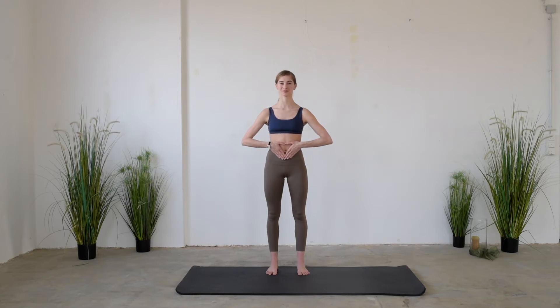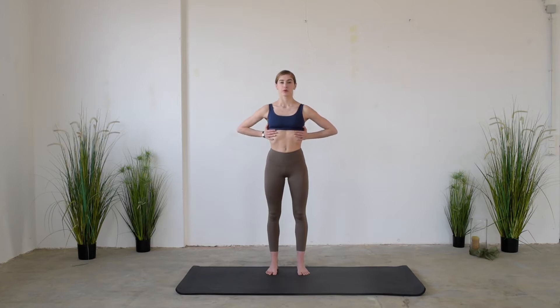Then place the hands around the ribcage. Inhale through the nose, expanding the lungs, and exhale through the mouth. Inhale, filling the lungs, and exhale, emptying the ribcage. Inhale, trying to separate the hands from one another, and exhale, emptying the lungs.